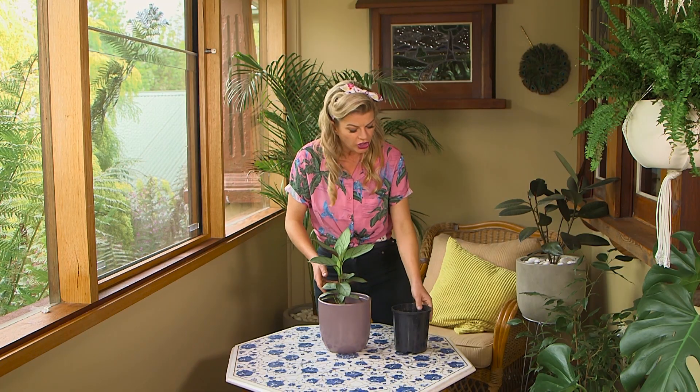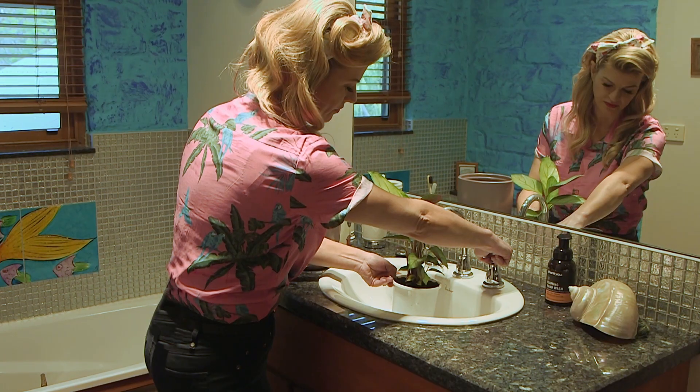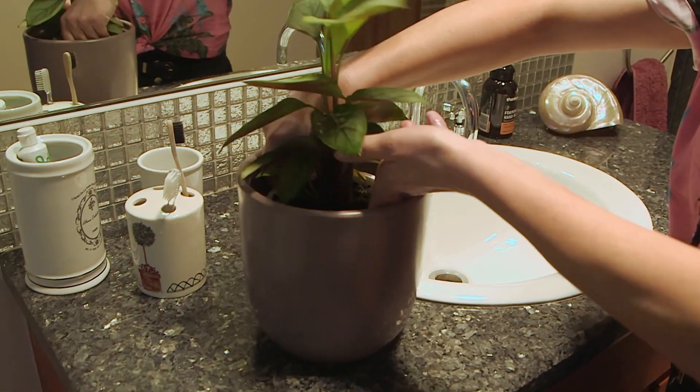If you're not happy with the look you can always pot it up into a bigger plastic pot so it fits more snugly. Always take the plastic pot out of the cover pot first before you water it, because you don't want the plant to sit in a pool of water. Let it drain in the sink or outside and then pop it back into the pot.